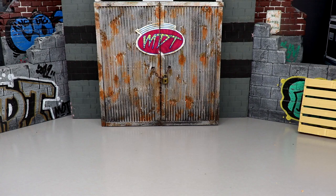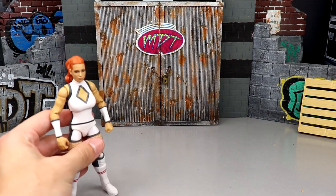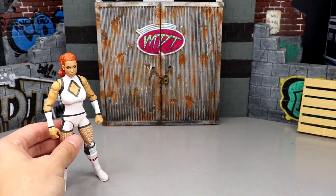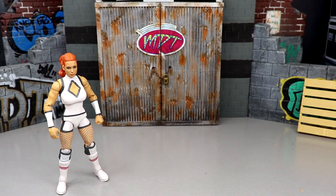Coming in at number six — no shocker — it's Becky Lynch. What are you supposed to do? She's not a bad women's figure; if you compared her to the last 10 or 20 elite series women's figures, she might rank near the top of those. But she's at the bottom of this set.